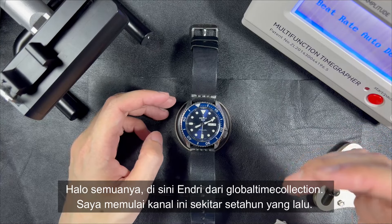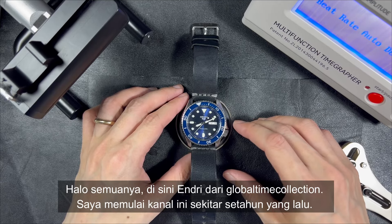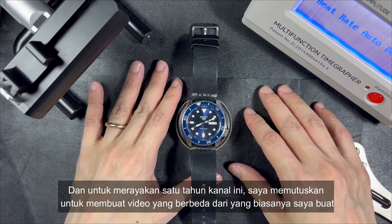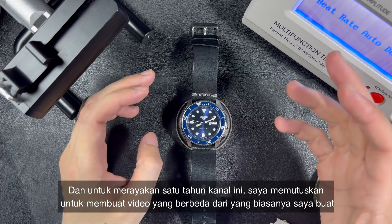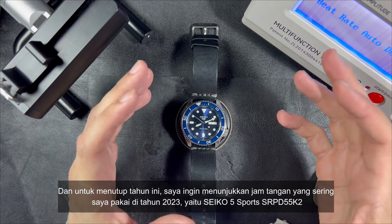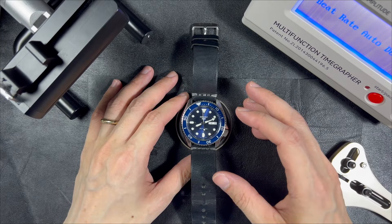Hi everyone, this is Andri from Global Time Collection. I started this channel around a year ago, and to commemorate one year of this channel, I decided to make a different video than I usually do. To close the year, I would like to share my most worn watch in 2023, which is the Seiko 5 Sports SRPD55K2.